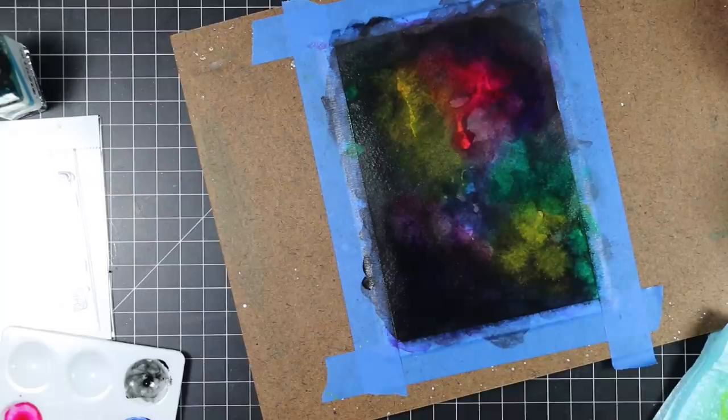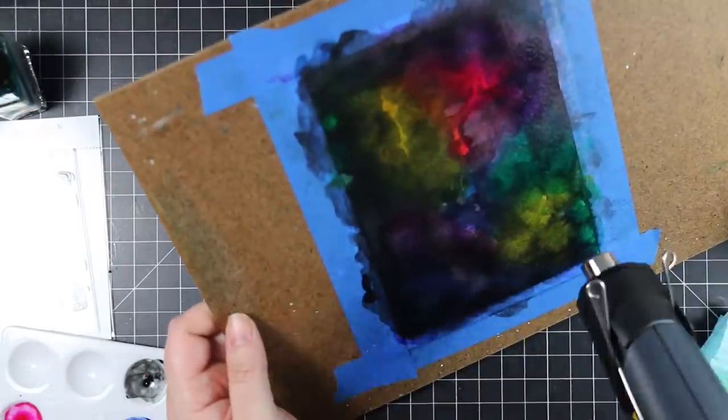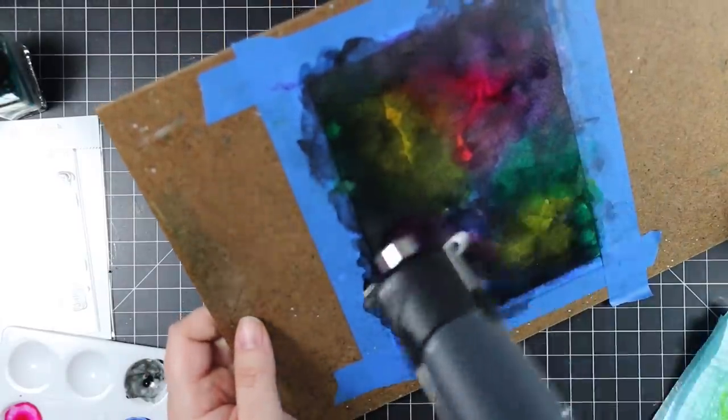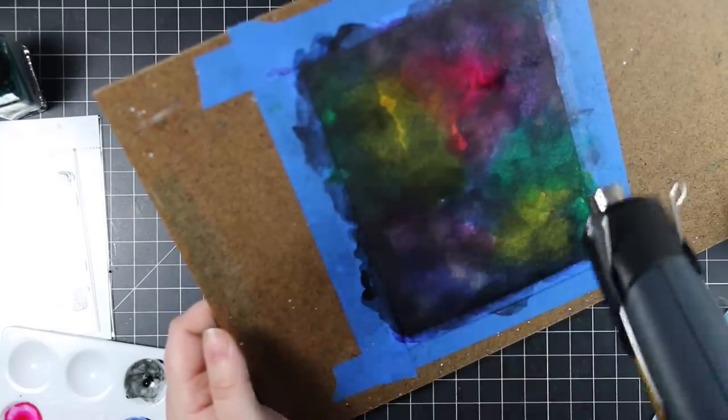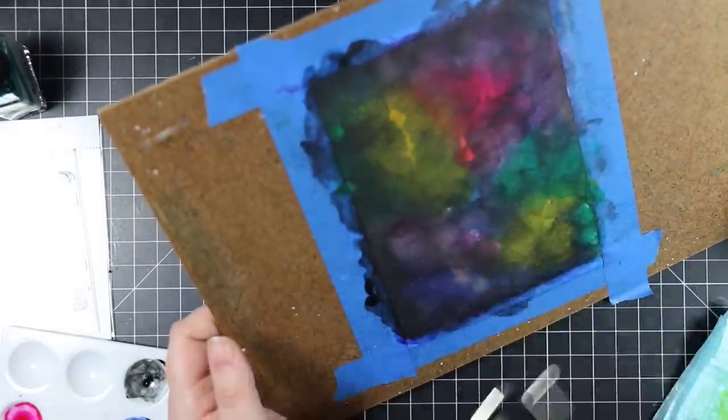I'm using great big watercolor brushes — a size 12 for the colors and a size 14 for the black, just to completely cover this piece. This piece is five by seven inches, which originally I was going to cut down to make an A2 card, but in the end I actually make a five by seven card. After adding this second layer it still looks like absolute garbage, but it's the splatter that brings it all together.